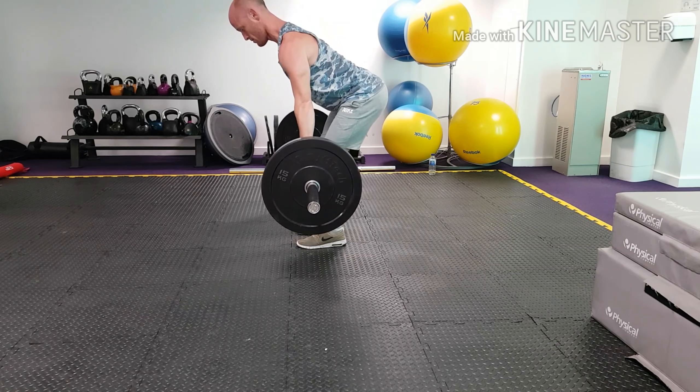Maintaining a nice neutral spine position with a neutral head, drawing our shoulders and then elbows back into our solar plexus or diaphragm area, squeezing our lats at the top and then returning to the start position.